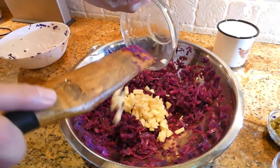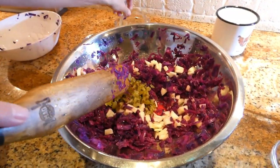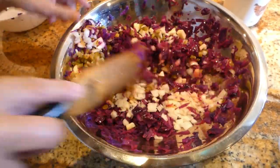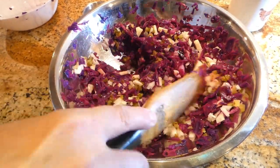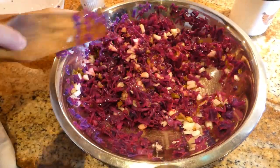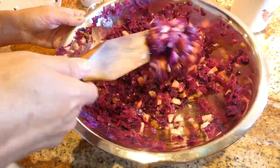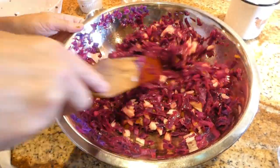Now we're adding the apples, pickles, and onions. We want to mix this together. And now five spoons of olive oil. Let's mix this — it's really good. We're going to add some pepper to taste, and maybe if you want you can add a little bit of salt. It's up to you if you like it a little bit more salty.